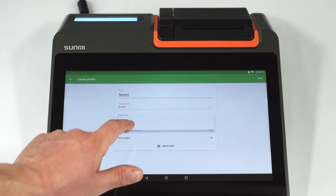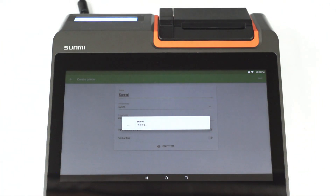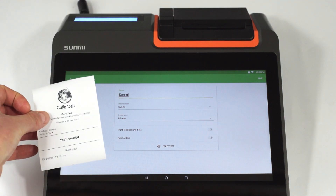Select the paper width of the printer. Tap the print test button to test your printer's connection with the Loyverse POS app. If a test receipt prints out successfully, then your printer is set up correctly.